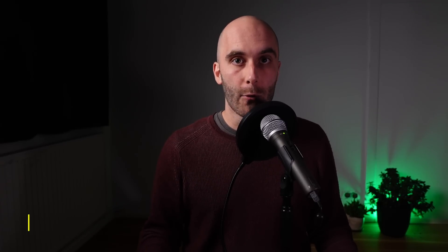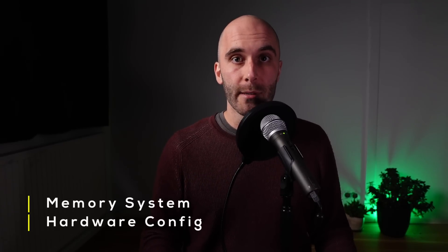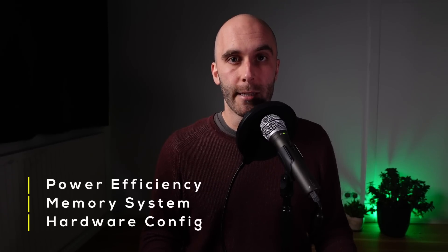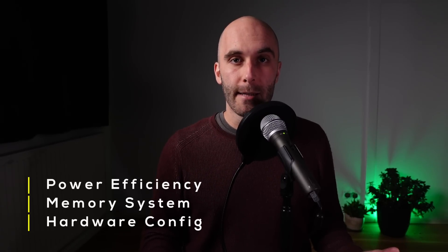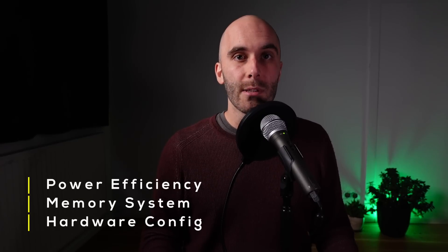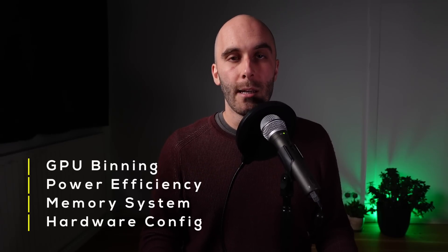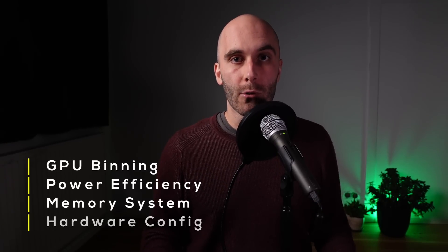We will take a look at the hardware configuration and the memory system, discuss Nvidia's strange approach to power efficiency, and discover that the 4090 is actually using a heavily cut-down version of the AD102 chip, leaving room for much more powerful graphics cards in the future. Let's take a look at the huge chip inside the RTX 4090.